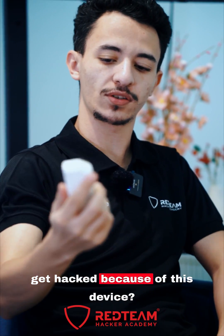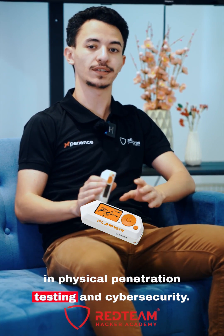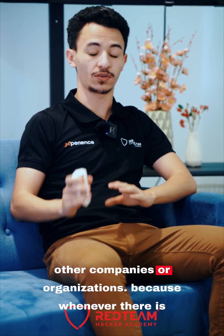Did you know that you can get hacked because of this device? This device is called the Flipper Zero. The Flipper Zero is used nowadays in physical penetration testing and cyber security. In the main field of cyber security, we will be using it in physical penetration testing exactly. What I mean by physical penetration testing are other devices that can be tested in other companies or organizations.